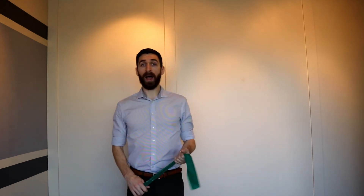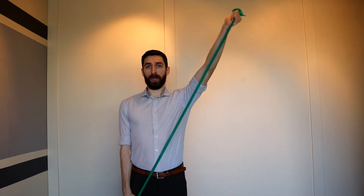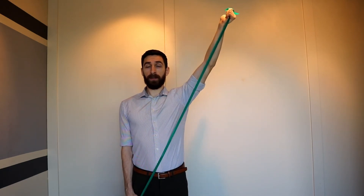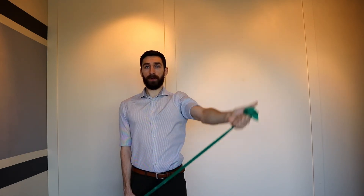Banded Y's can also be done seated or standing. Have the opposite hand hold the band down by your hip. Elbow straightened, and you are going to come up, trying to bring that shoulder blade back and down, and again avoid the shrug of the shoulder.